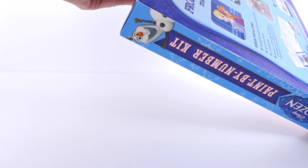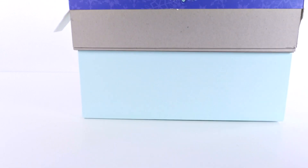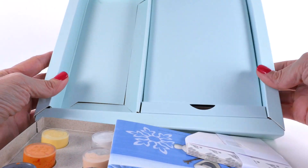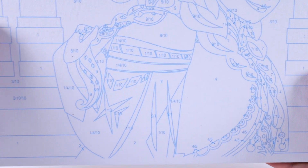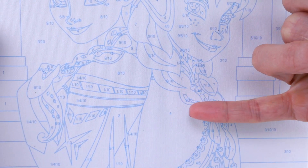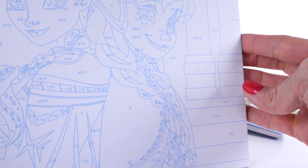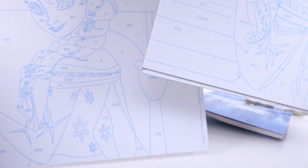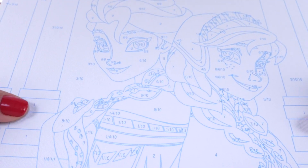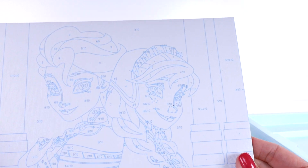Let's open up this box and see what we have inside — another box, it's a box inside a box! These are teeny tiny little spaces. If you've never done a paint-by-number, this will be new to you, but they have little numbers inside all of the spaces and you paint them accordingly. This is the one with Elsa and Anna — this is going to be really challenging because the spaces are so teeny tiny.